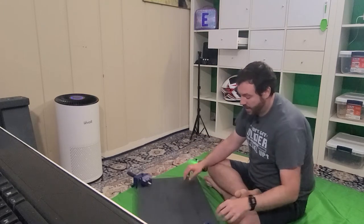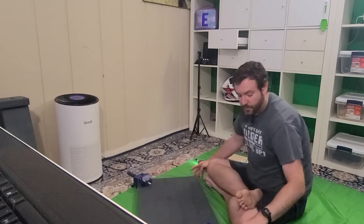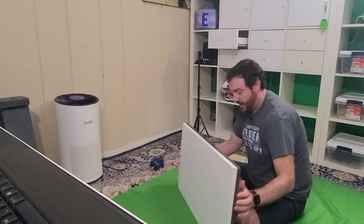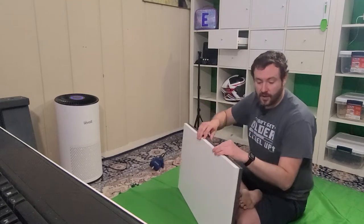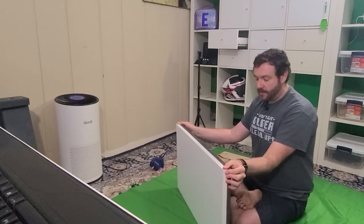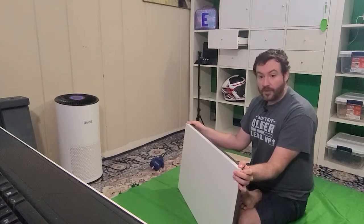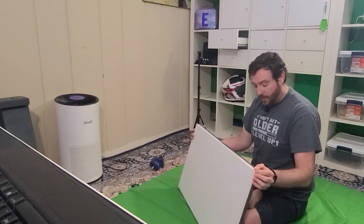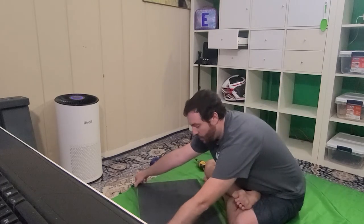It is flush - everything is exactly where I want it to be. I'm going to examine it: I want to make sure I didn't poke through on the other side. I can tell I didn't. I'm also looking to make sure that the gap - which is expected - is there. It doesn't have to be perfect; it's more function over form, but I do want it to look as nice as I can make it.